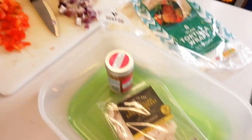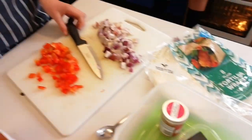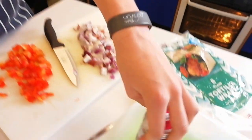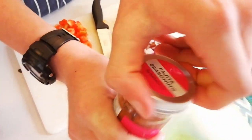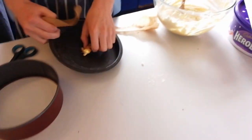And what are we making? We're going to cook off some chicken with some onions and peppers, a little bit of seasoning. What seasoning are you using? Fajita seasoning. Good, all right, keep going.